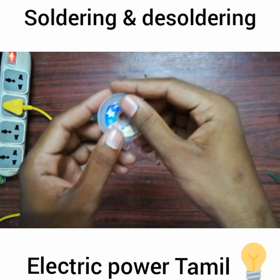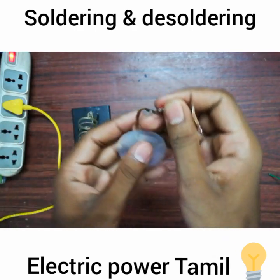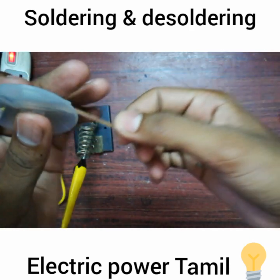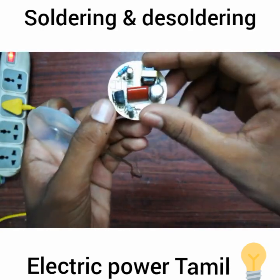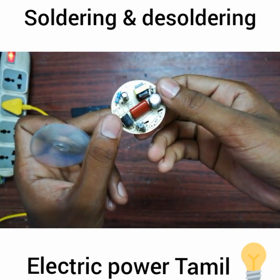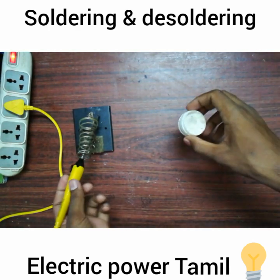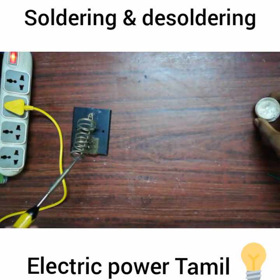This is a desoldering wig. For this, there is a copper coil. If we use this solder, we don't have a printer or PC. If we use this copper coil, we can do this. This is a desoldering wig — if we use this heat, we can use this light here.